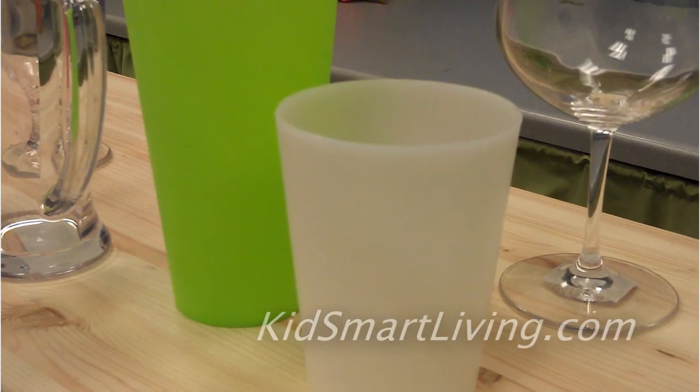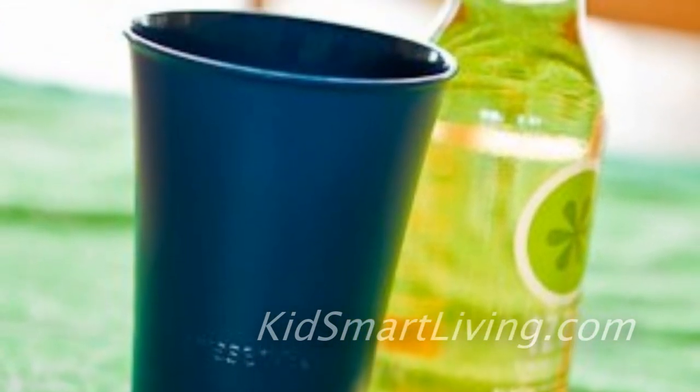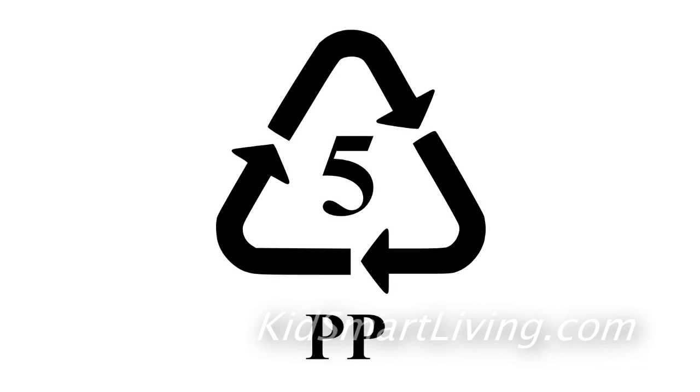If the plastic glass you're looking at is opaque and feels kind of rubbery, then it's most likely polypropylene, which is actually a number five plastic — and of course that's also BPA free.